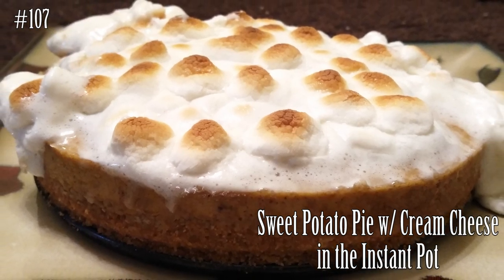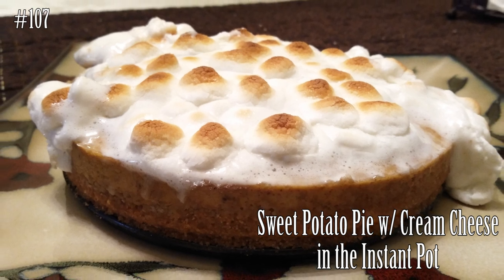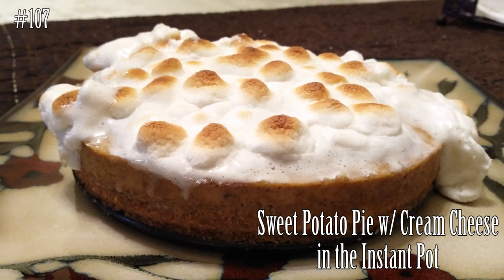Hi everyone, and welcome back to my channel! Today we're gonna make sweet potato pie with a little bit of cream cheese in the Instant Pot. If you guys want to know how to make this, please hit that subscribe button and watch me cook.